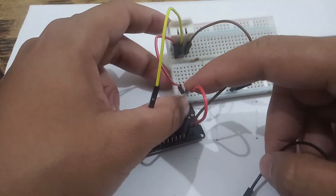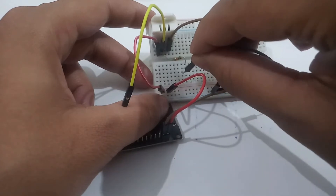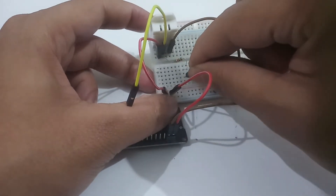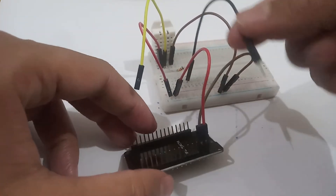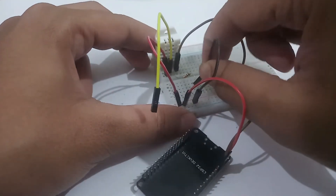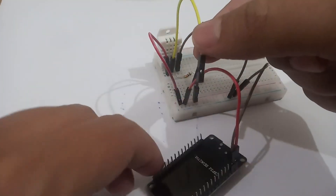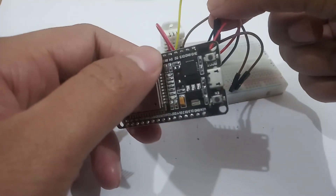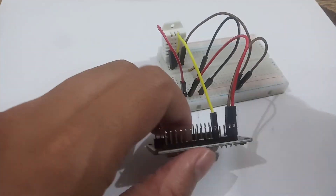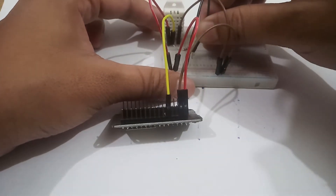There are only two pins remaining. I will connect a black wire just below the resistor leg, and this wire is connected to the 3.3 volt rail of the breadboard. Now the only remaining wire is the yellow wire, and this should be connected to the D4 pin on the ESP32 board. All connections are now tied and completed.